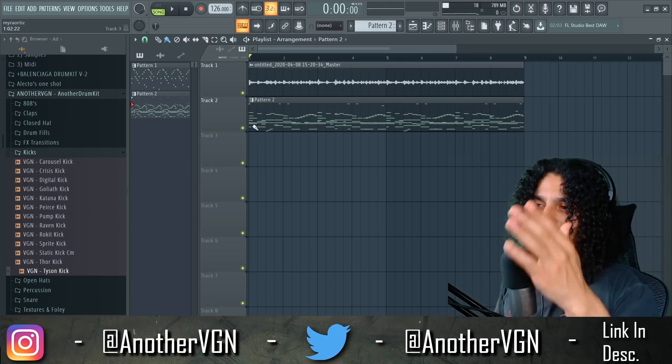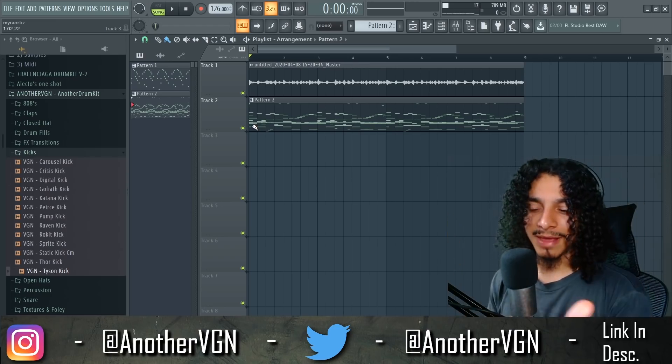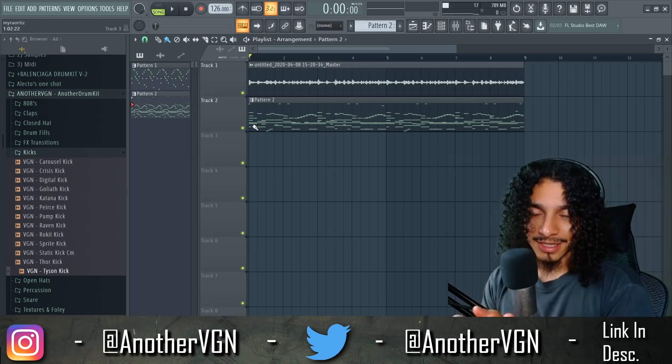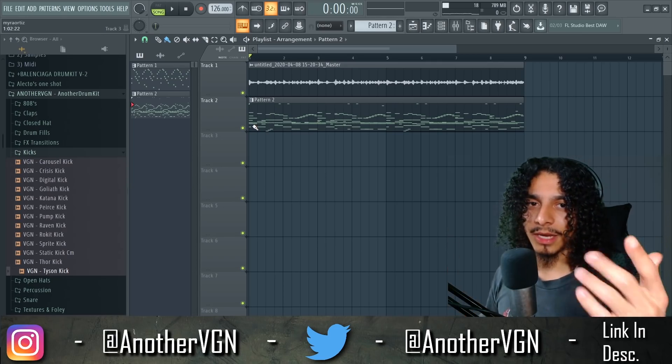Listen, that's pretty much it. I'm going to go ahead and lay this beat out and play it in full, mix it a little better. If you guys haven't already, subscribe and hit the notification — do it right now. It's free and it helps me out, it helps out the algorithm. With that being said, I'm out of here.